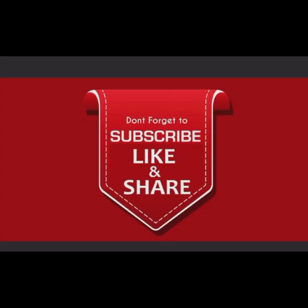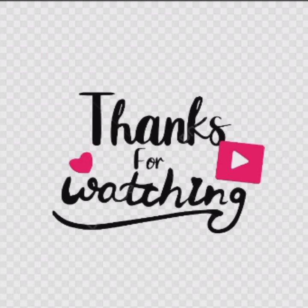Subscribe, like, share and comment. Thanks for watching.